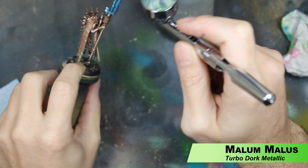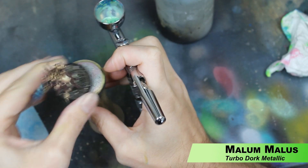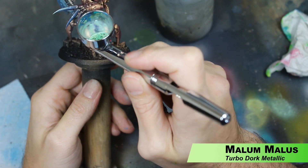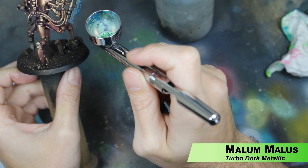Now we're going to use Malum Malice, again by Turbo Dork. This is just a metallic though — it's not one of their Turbo Shifts. It's a light green and we're just spraying it on all those blades to highlight them and catch the edge of the blades. Again, we're spraying away from the body of the miniature so we don't get too much overspray on it.